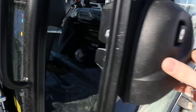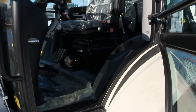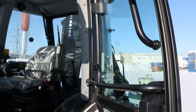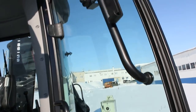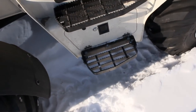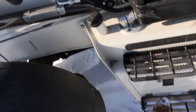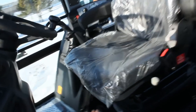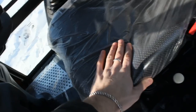As you can see, very spacious cabin. You can open this window for a vent. Step bar — very convenient handle — and right here, a huge cup holder. Very plush and nice seat.